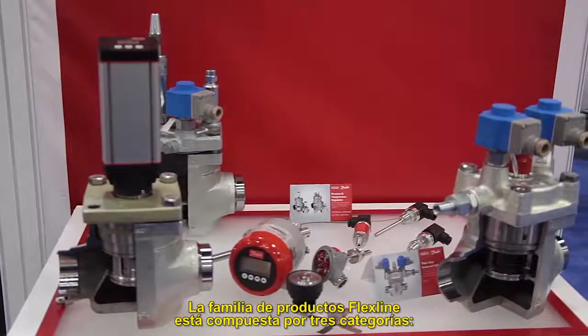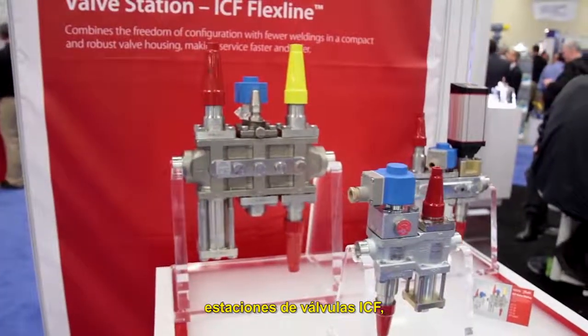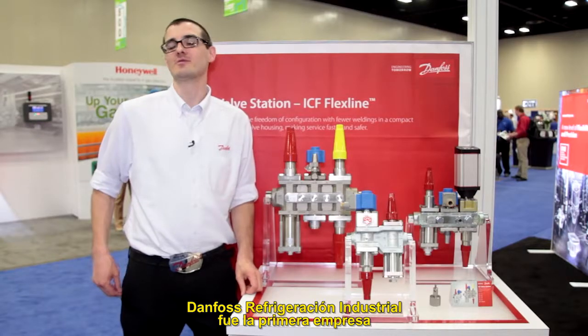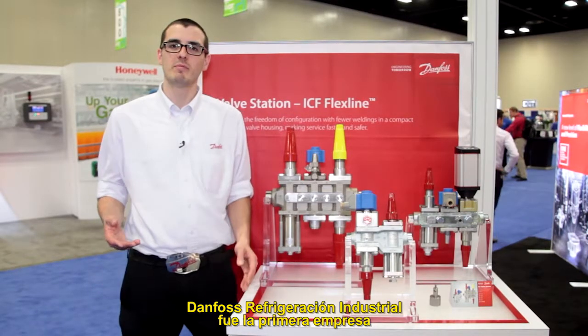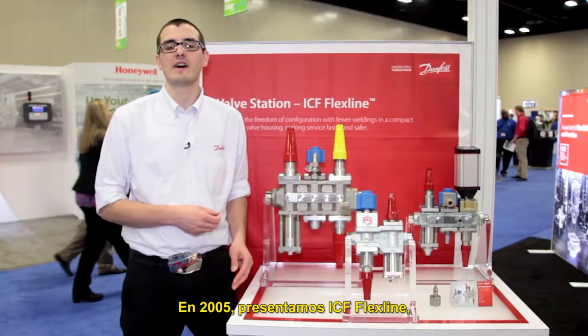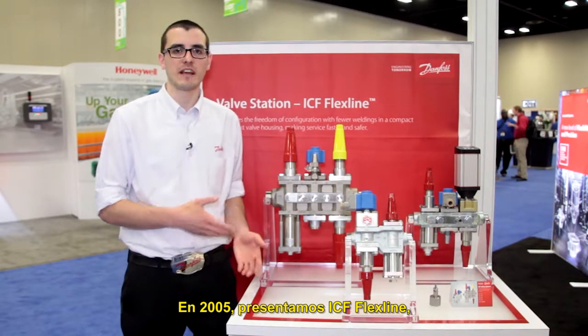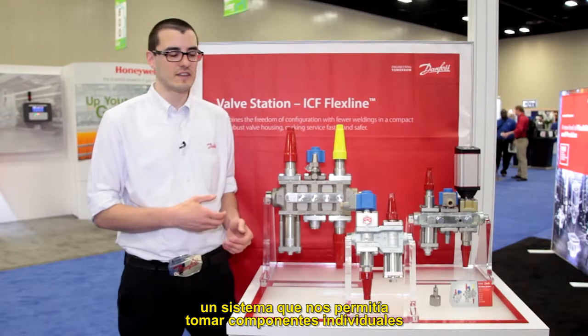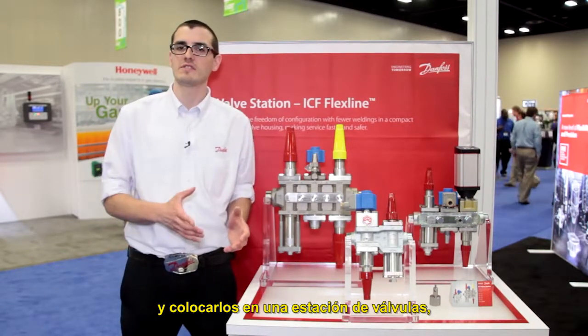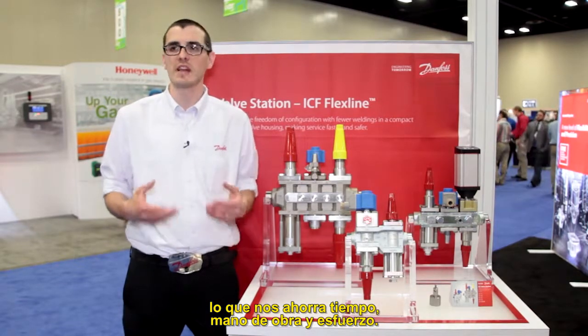The FlexLine product family consists of three categories: ICF valve stations, ICV control valves, and SVL line components. Danfoss Industrial Refrigeration was the first valve company to bring valve stations to the ammonia refrigeration market. In 2005 we introduced the ICF FlexLine, a system that allowed us to take individual components and bring them into a valve station, which saved time, labor, and effort.